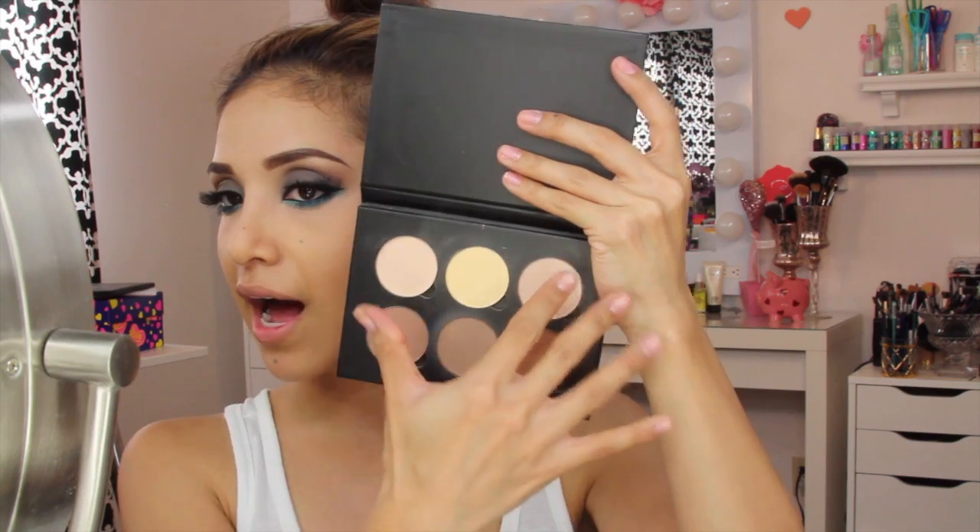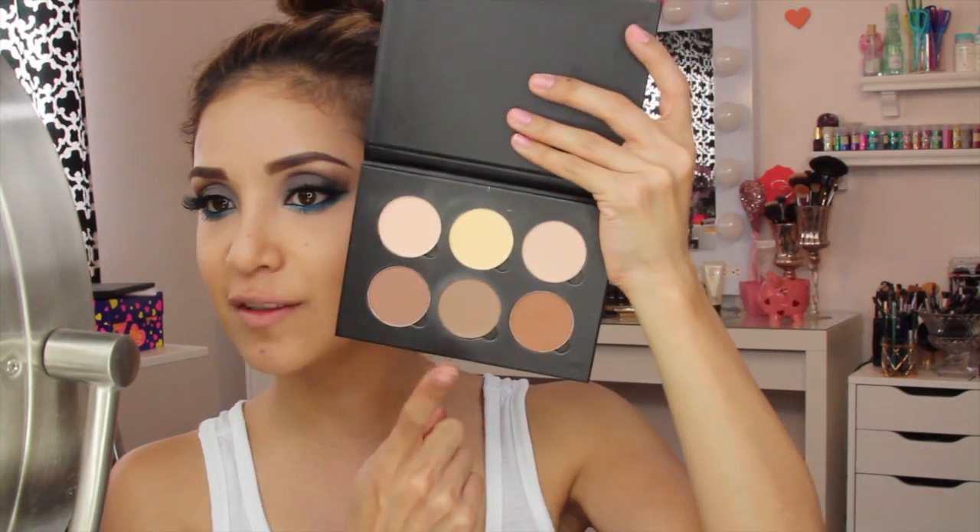Next I'm going to take the Contour Kit from Anastasia Beverly Hills. It contains highlights, setting powders, and bronzers. I like to use the middle color, which is great for medium complexions. I'm taking the Sova Luxe Sheer Cheek Brush, an angled brush, and working that color upwards. I love makeup — I've been wearing a lot of it lately because I have so much and I don't want it to go to waste. We're also going to work a little bit of contour around the nose.